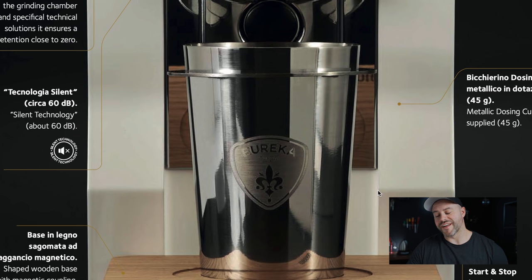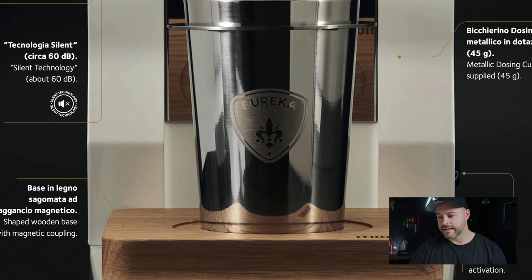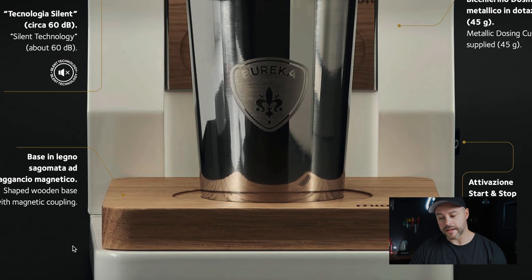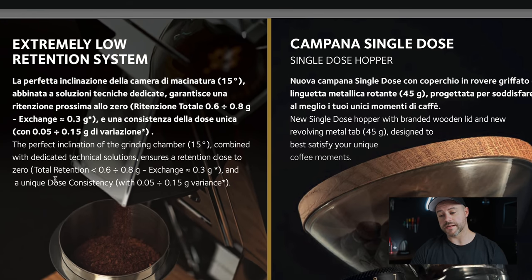There's a metallic dosing cup with 45-gram capacity. This has clear inspiration from the Niche Zero, though the dosing cup actually looks more like Option-O's cup for the Lagom P64. Eureka does things well with build quality and Italian branding. The grinder has a shaped wooden base with magnetic coupling — either magnetic to the base or to the dose cup — which keeps things clean and stable. They claim total retention of less than 0.6 grams, specifically around 0.3 grams, thanks to the 15-degree inclined grinding chamber.